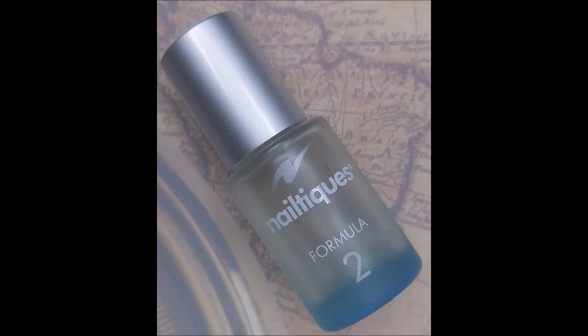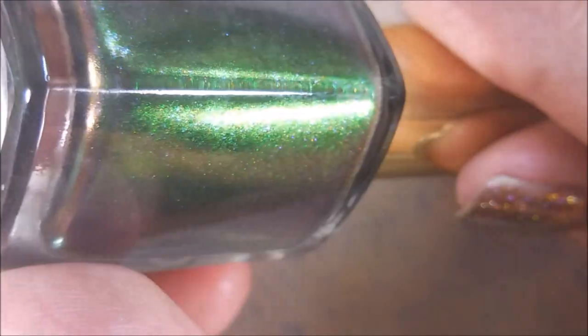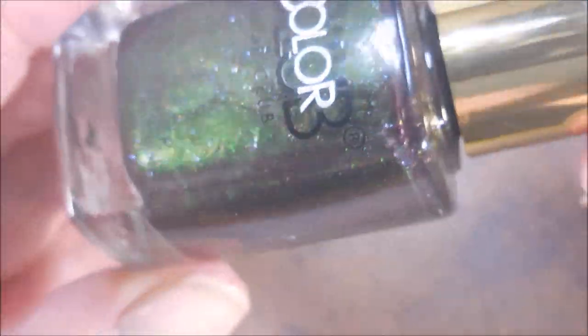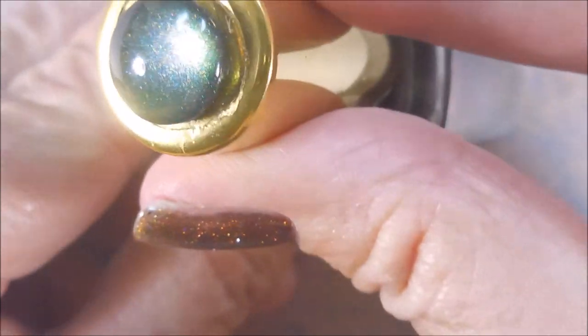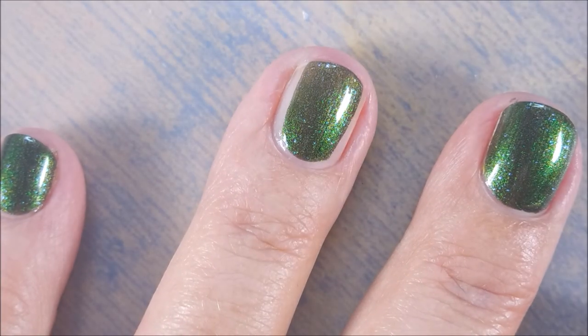Here is the Color Club all wrapped up. Crazy duochrome here — or multi-chrome — and it's got a little something in it like glitters or something. I don't know, it's so nice. So we're doing these on the super shorties today.